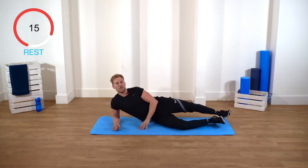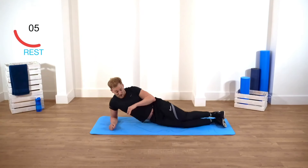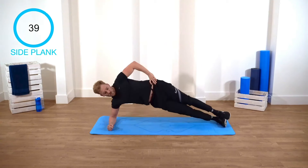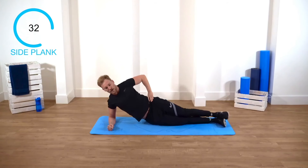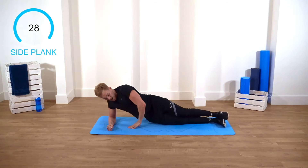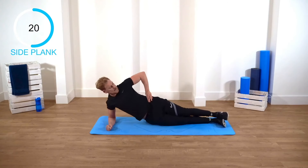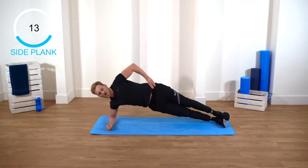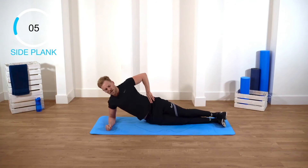Side plank with a pulse. Stack your feet, you want to be in a straight line — feet, knees, hips, shoulders. You're gonna rise up and pulse up with your hips. Nice and controlled. If you want to make it harder, take your arm up; or you can have your hand on your hip; or if you need support, bring your hand down. Nice and controlled, guys. Really force the hips up. Nice.